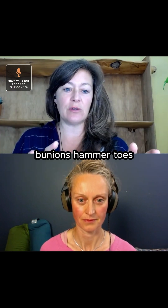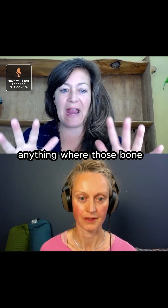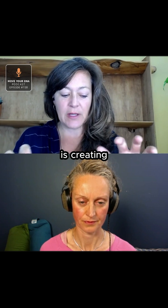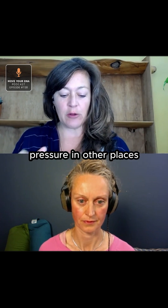When you're dealing with anything in your toes — bunions, hammer toes, Morton's neuroma — anything where the bone shape is creating pressure in other places,